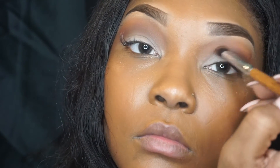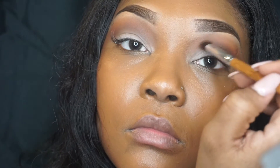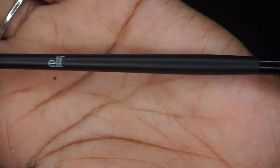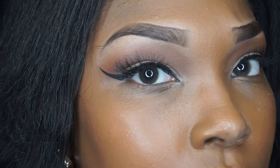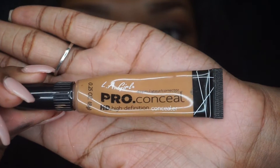I also did my liner off camera — I used ColourPop gel liner in the color Swerve and Salon Perfect lashes. I also used this ELF brush to apply my gel liner to get this winged liner.